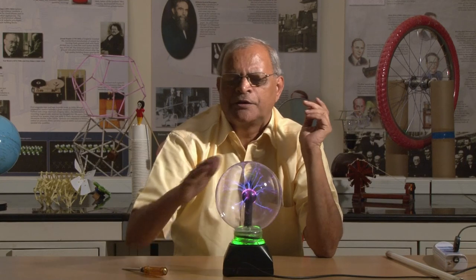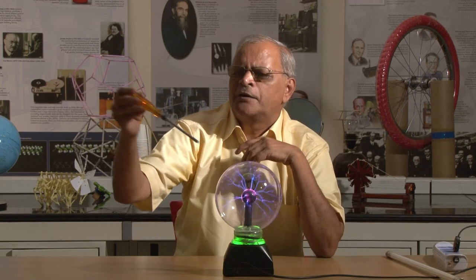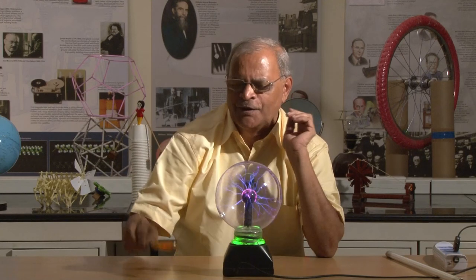Our body can very easily stand some micro-ampere current. Even up to 100 micro-ampere there is no danger; above that we can get shock. Now, if I bring this tester near, I get a glow, but even if I bring this tester the other way, it also glows. The question is: why does this glow?